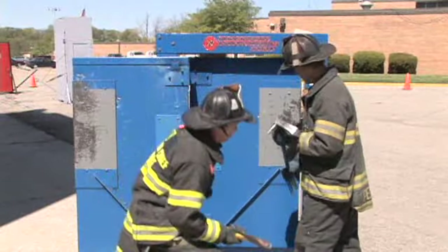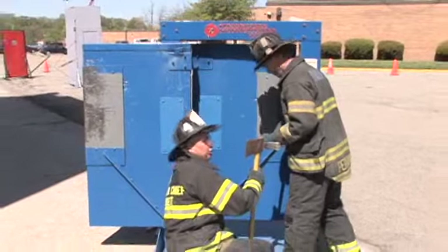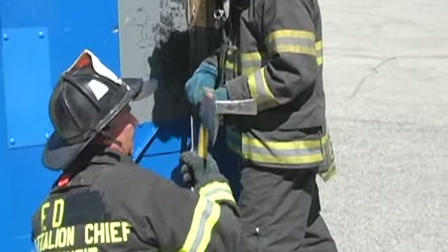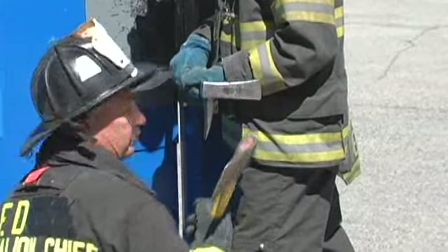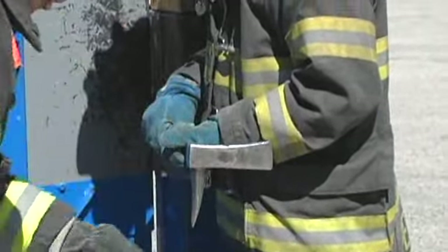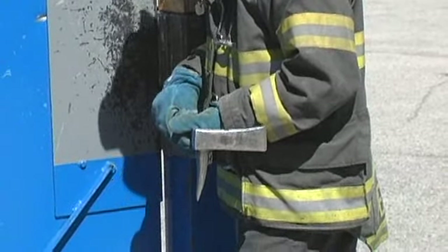The third thing is we like to cross the tools. You have less of a chance of missing the head of that halogen and striking your partner. Mike's going to tell you how he likes to hold that halogen to also avoid that type of injury.